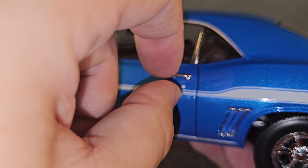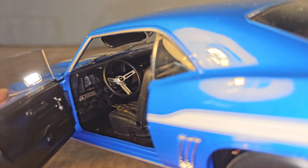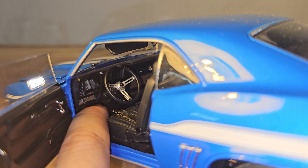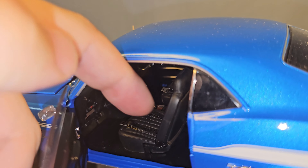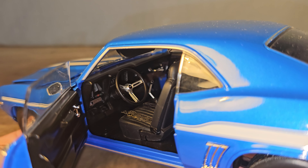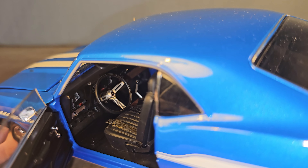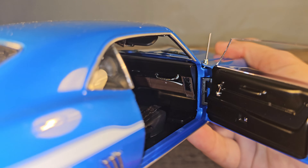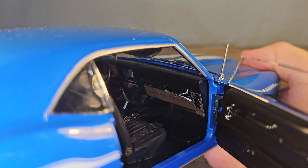Now let's take a look inside the interior of the Highway 61. We do have pedals and they are separated from each other. The seats feel very nice and we have some seat belts. The steering wheel looks nice, and we also have some dials and buttons on the dashboard — very nice.